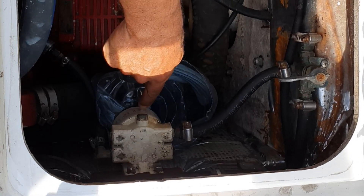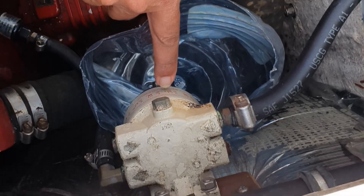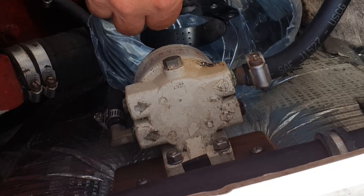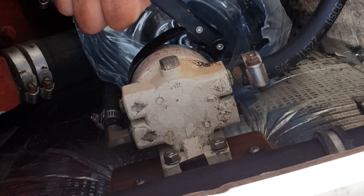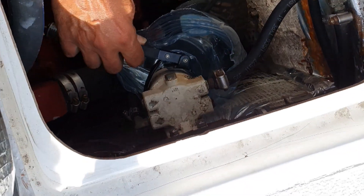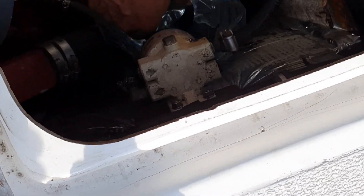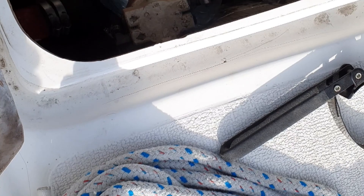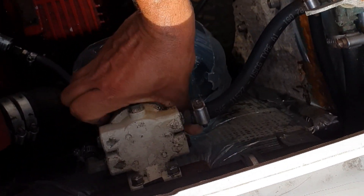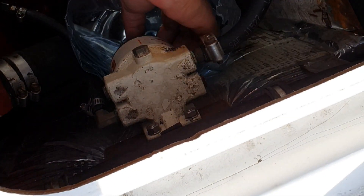This is the filter I was holding in the first scene. This is the replacement cartridge for this fuel filter. What we're going to do is just wrap the regular oil filter wrench around it and twist it off. Now that it's loose, we'll get it out of the way. Make sure our jug is up high enough to catch it.